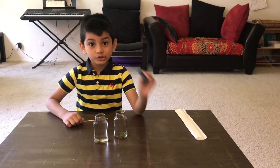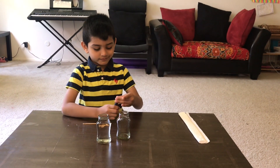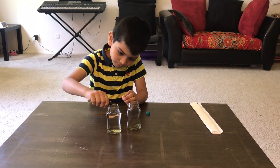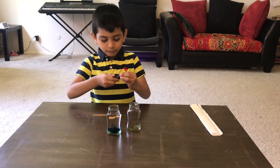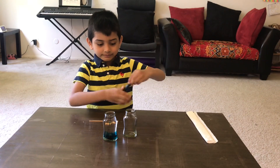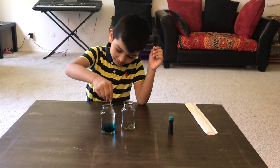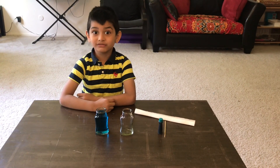Let's put the food coloring in the water. Let's close the food coloring. And let's stir the food coloring in the water. Now let's put some paper towel in the water.